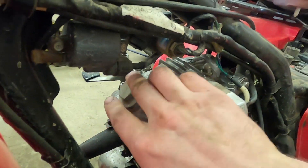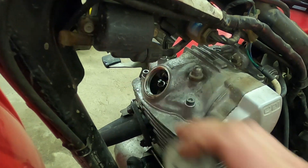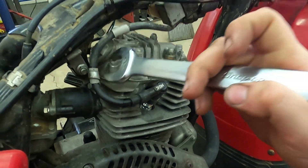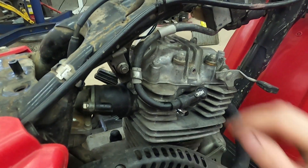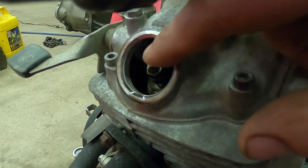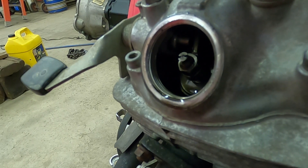We break that loose with the wrench, unscrew it, and set it off to the side. Then we come around to the intake side and do the same thing and set it off to the side.